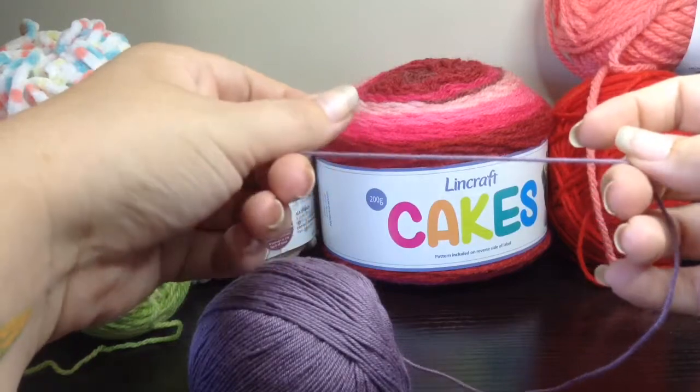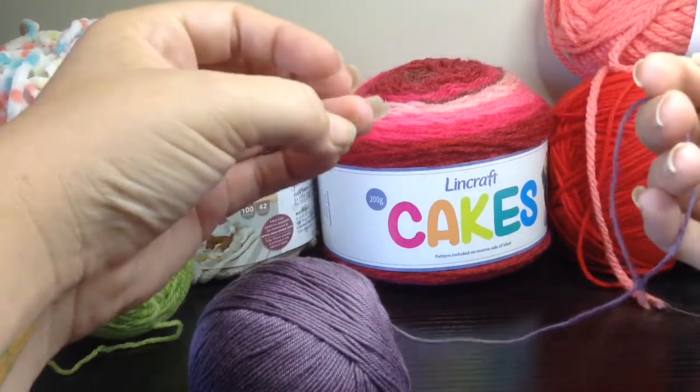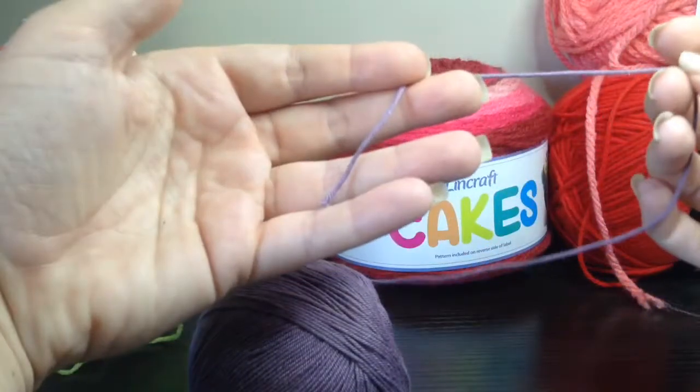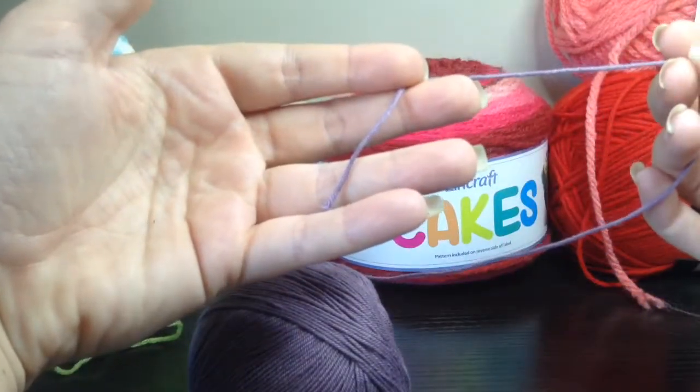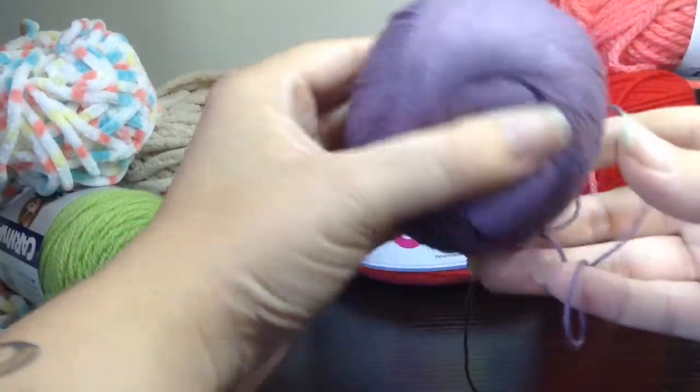Then we have a cotton and acrylic blend, and it is one of our finer materials to work with. So if you're making doilies or curtains or fine intricate detailed items, something nice and thin like this is very good to work with because it shows up all the details that you're trying to get from your pattern.